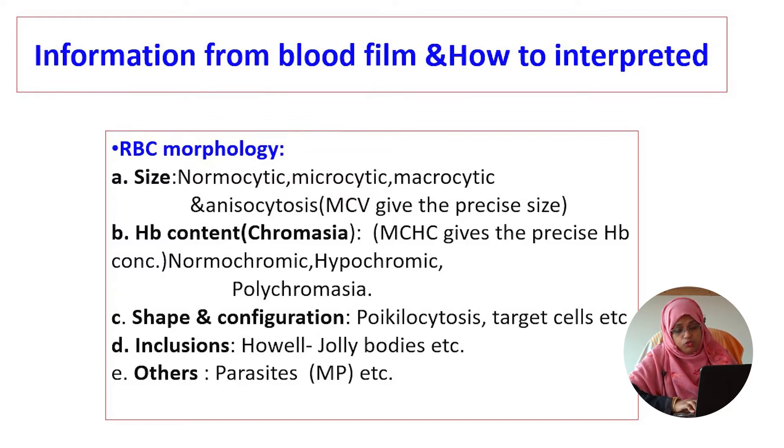What information will you get from a blood film, or how will we interpret a peripheral blood film? In RBC morphology, we can get information on size, haemoglobin content, shape, and inclusions of RBC. The size may be normocytic, microcytic, macrocytic, or there may be anisocytosis.